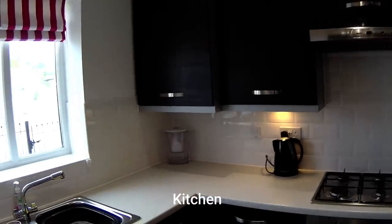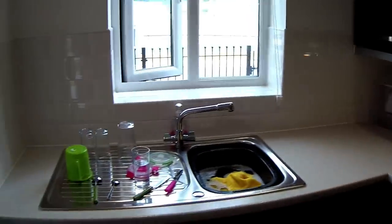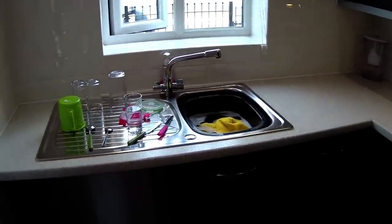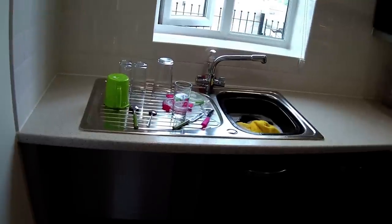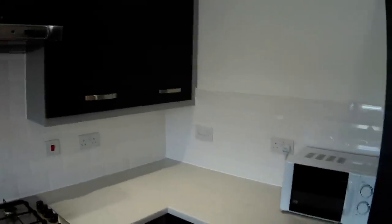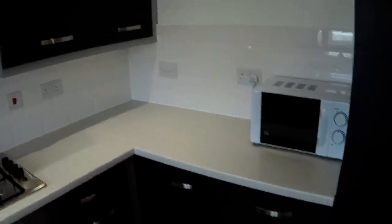We've got a good-sized kitchen here really — a lot going on. We've got room for the dishwasher there. Unfortunately I've not got any dimensions for this house, but I'll see if I can get some to put in the description box for you. That'll be your boiler there.